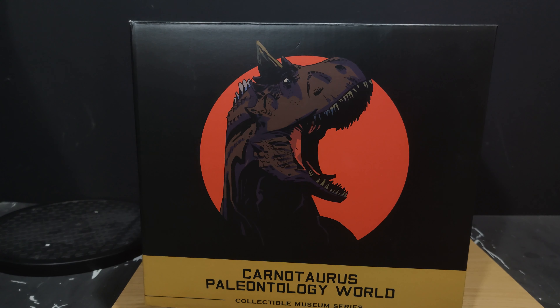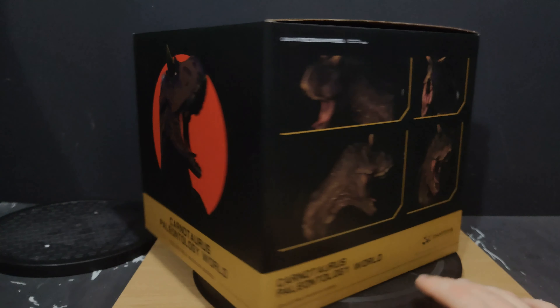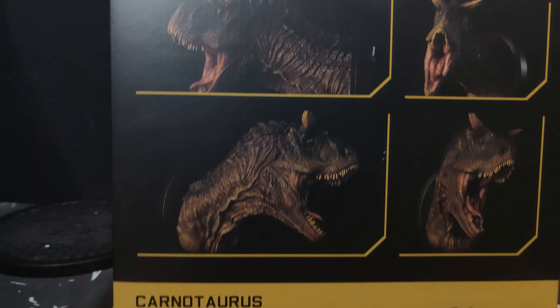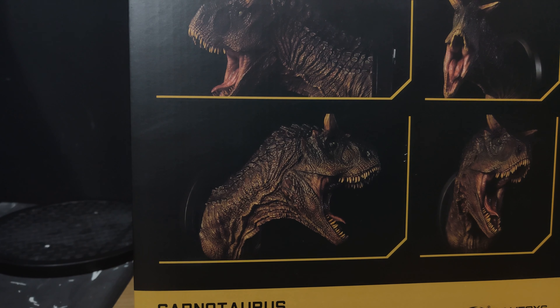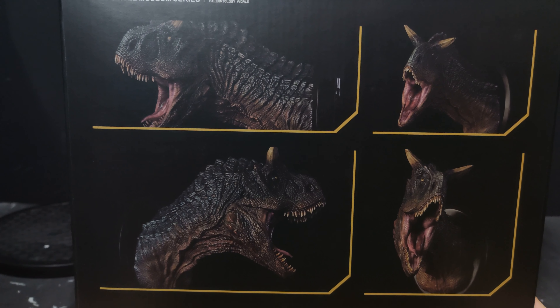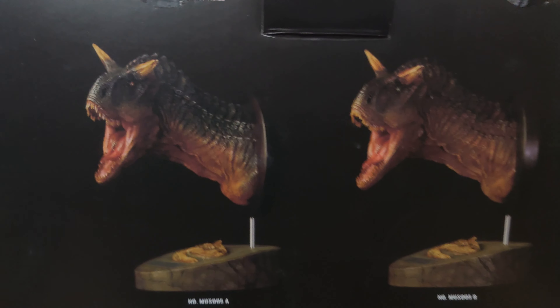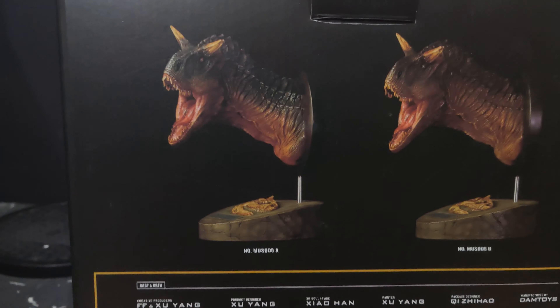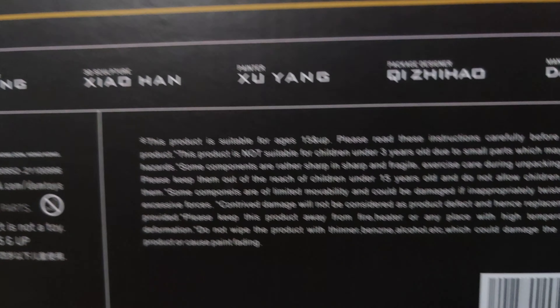We're going to take a look at the box first, then we'll get on to the bust. The box, as you can see, is the usual Damtoys style — we've got a bit of artwork on the front representing this bust. This is the Carnotaurus male, and just like every other Damtoys bust we get a couple of flavors — a collectible series and a museum series. On the back of the box you can see the two variants: I've got the A version, which is grey with the yellow underbelly, and the B version, which is more akin to the Carnotaurus female. You've got the dimensions, weights, all the sculptors — the usual stuff from Damtoys. I love that they put the dimensions and weight on the box.